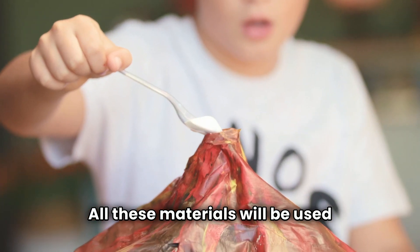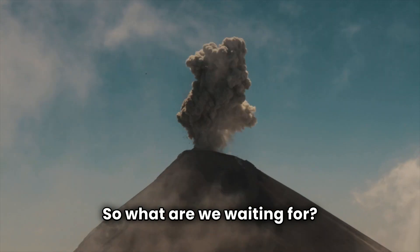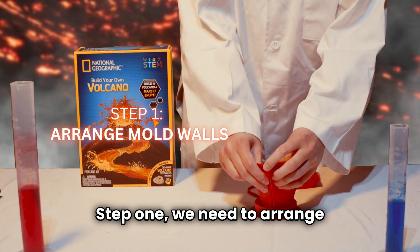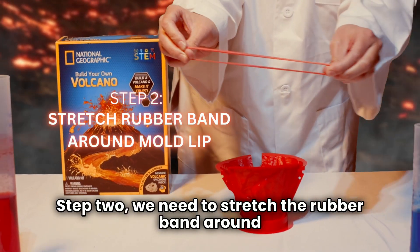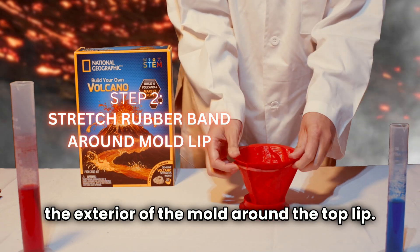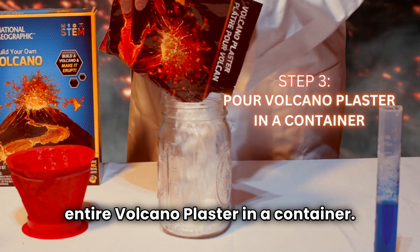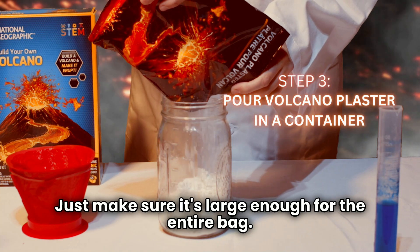All these materials will be used in our STEM kit science experiment. So what are we waiting for? Let's create our very own volcano eruption. Step one, we need to arrange the three volcano mold walls. Step two, we need to stretch the rubber band around the exterior of the mold around the top lip. This will make sure the mold is securely in place. Step three, we need to pour the entire volcano plaster in a container — just make sure it's large enough for the entire bag.